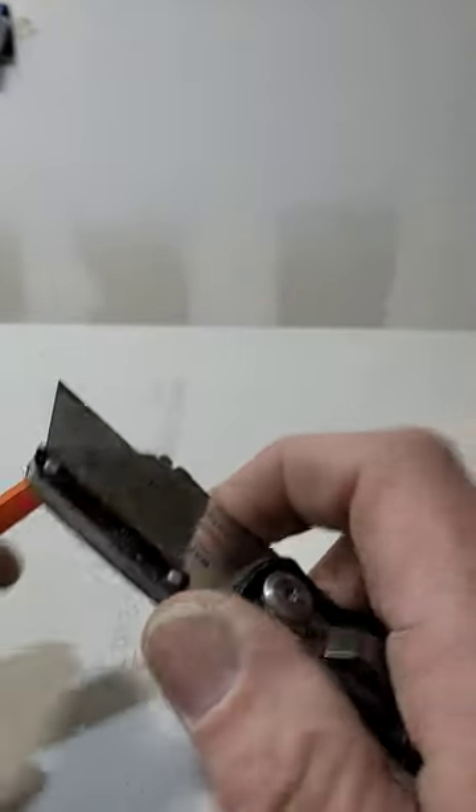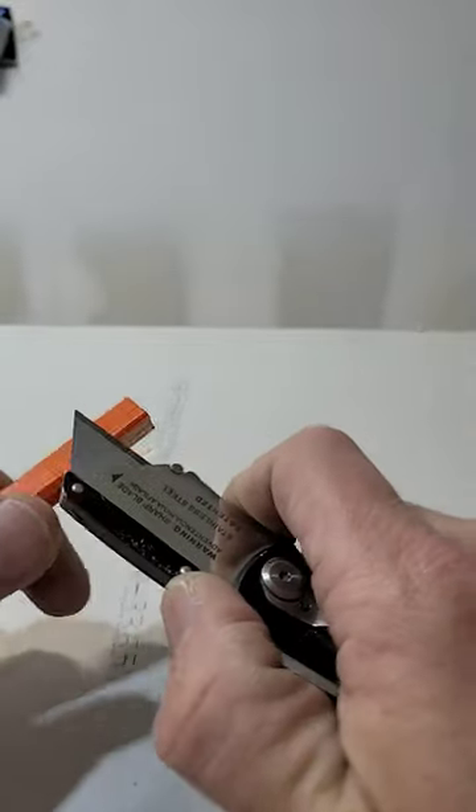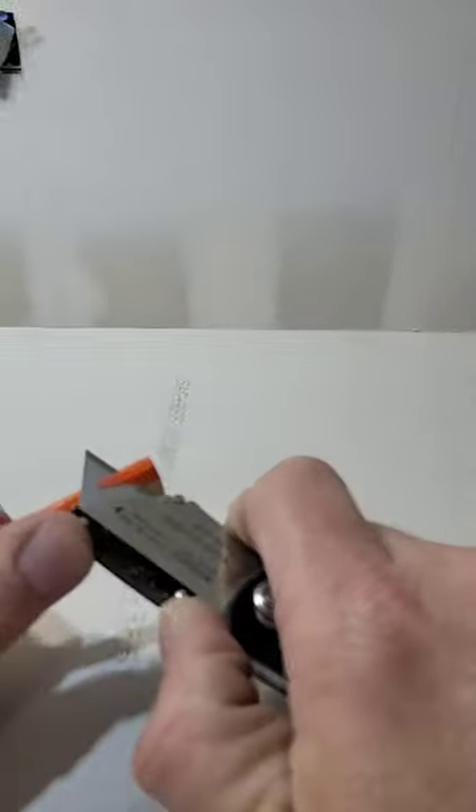I bet you don't know something about this pencil. So this is a carpenter pencil, right? And then you grab your box blade or whatever, your knife, and you sharpen your carpenter pencil, right?